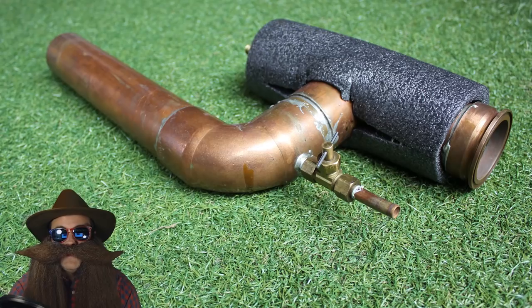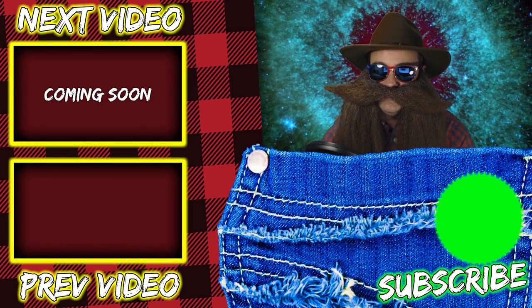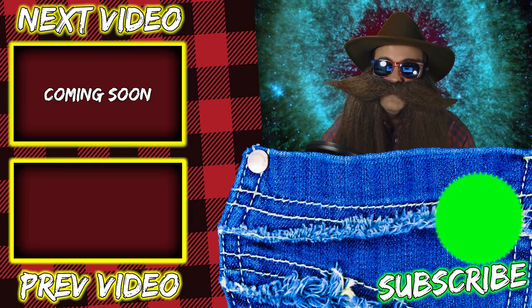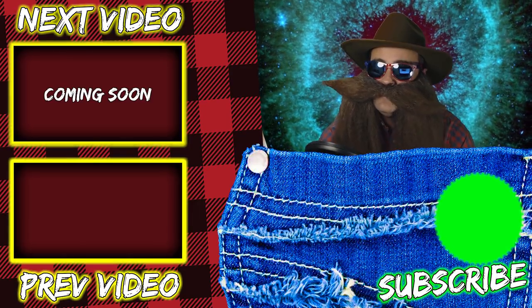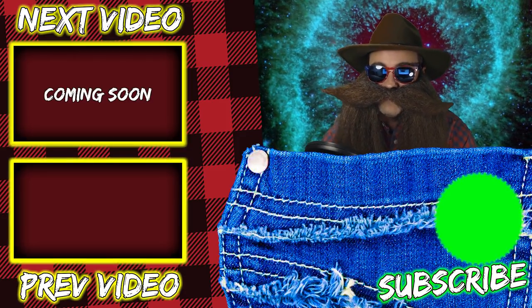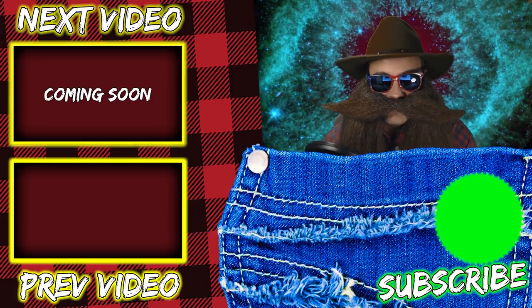Thanks for making it to the end of this video. If you liked this video, please give it a thumbs up, hit that subscribe button and that bell icon so you don't miss any future videos. Hope you're having a great day, and I love you all very, very much.